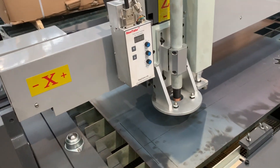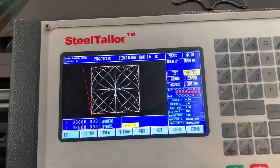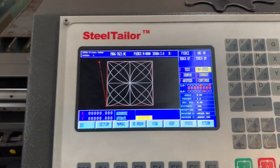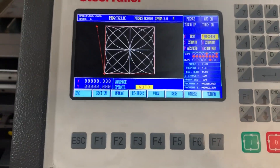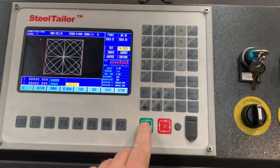So we're just going to do a sample to show you what it does. Basically, we've uploaded the file from our FastCam CNC software to the controller console here. I'm just going to press the button and it should go.